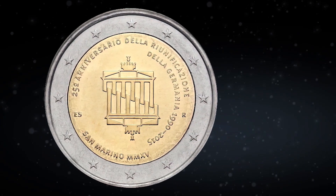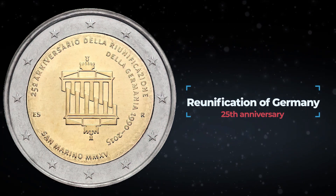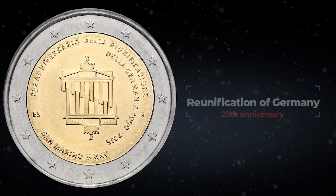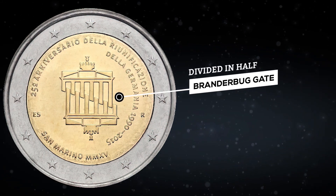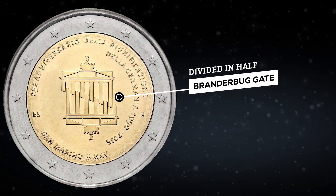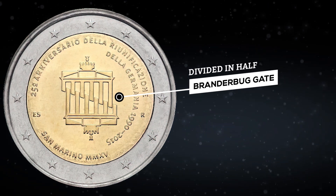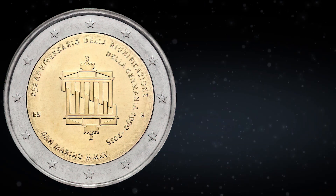The second San Marino coin in 2015 is dedicated to the 25th anniversary of the unification of Germany. In the center of the composition, the Brandenburg Gate is divided in half, but the columns of the Brandenburg Gate seem to fit into each other like crossed fingers on the palms. It should symbolize the unity of the German people.